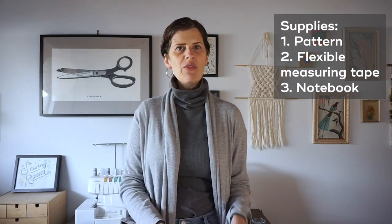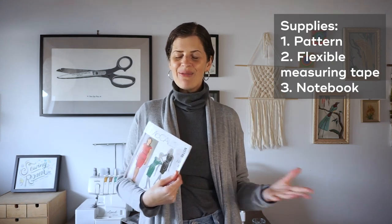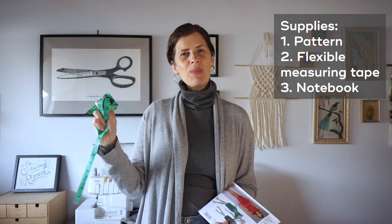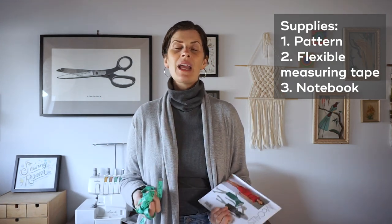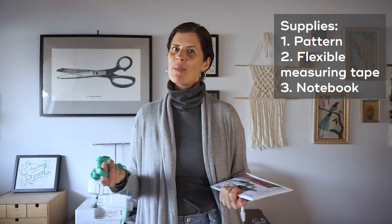So first you're going to want to start off by having a pattern, either a printed pattern or a PDF, and then make sure you have your flexible measuring tape and somewhere to take notes. This could be a digital format or pen and paper.